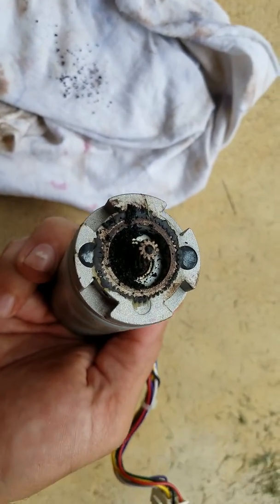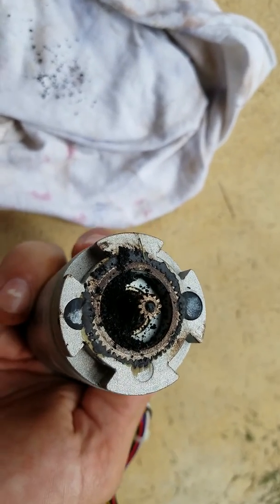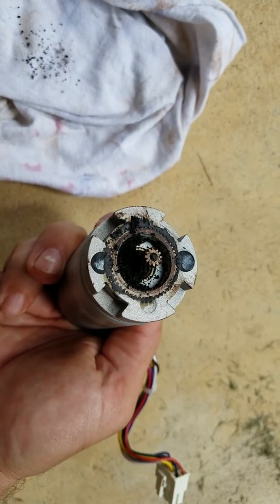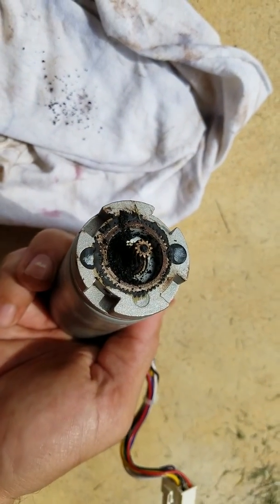Here is the left wheel motor. I already have a right one coming as a replacement — I haven't gotten a fault yet, but I figured I better check the left motor before I start getting a fault, and here's what I found.